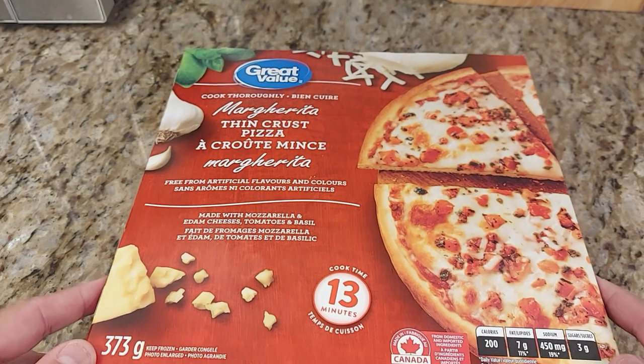Hi everybody! How are you all doing guys? I'm doing great. And guys, we're having today the margarita thin crust pizza from Great Value — Walmart, you know.